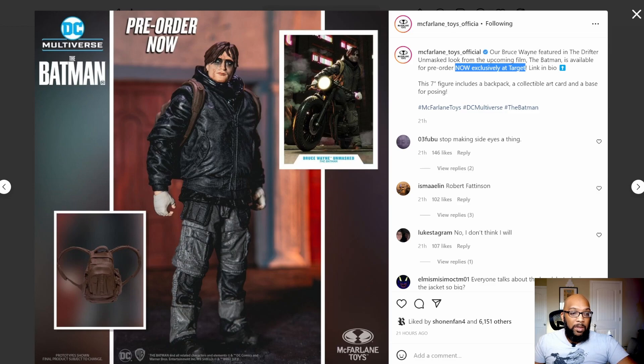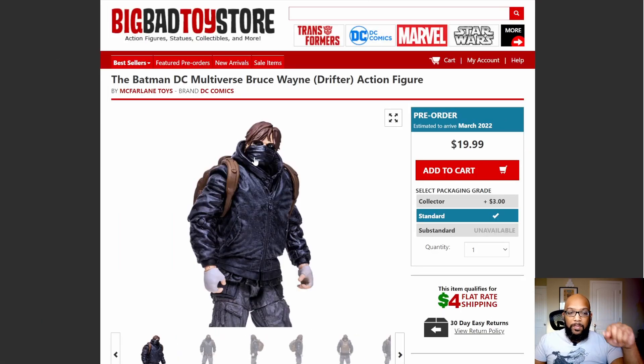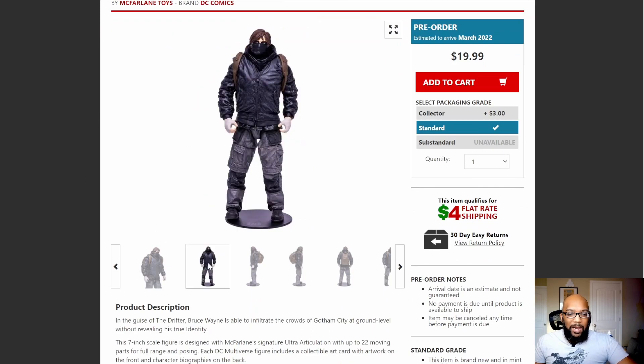Here is the masked version, and this is on Big Bad Toy Store. Honestly I like the masked version more, probably because it hides the face and gives a little more mystery to it. Overall as a figure I'm still not really liking it, so most likely I will not pick this up, but the masked look to me is better than the unmasked look. Why won't they just put two heads in the same box? Well, that's because they won't make as much money. It still maintains this same kind of bulky aesthetic.